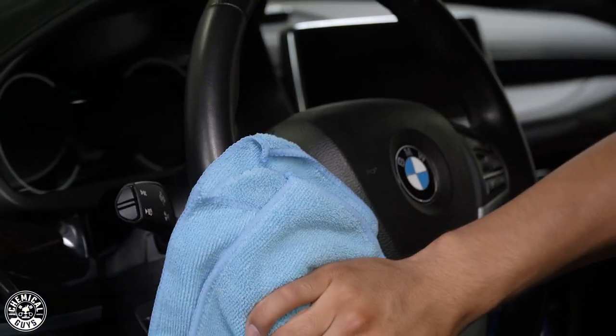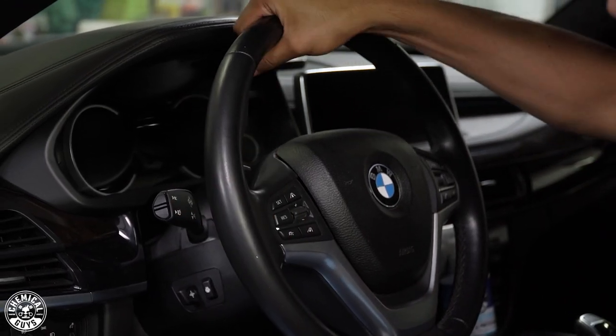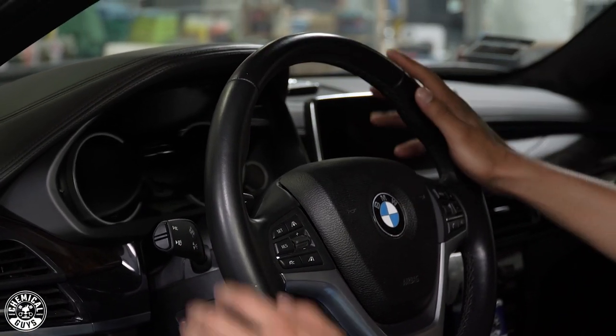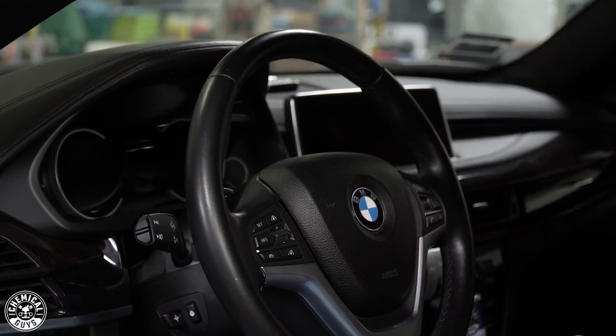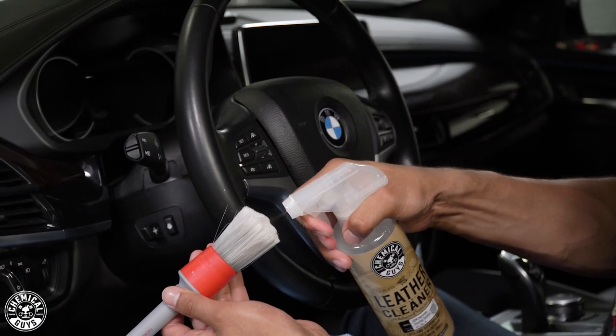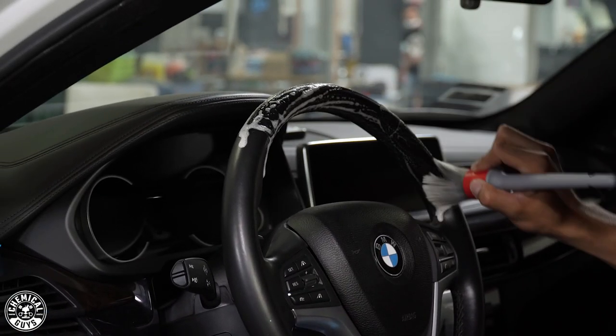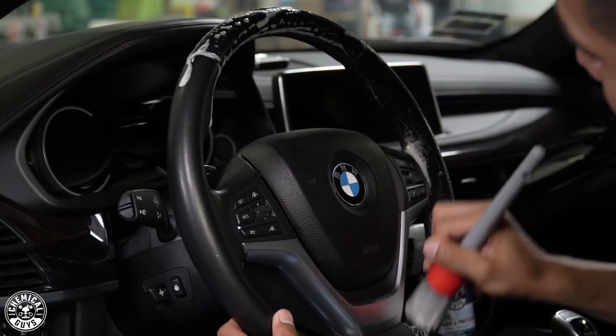Just by doing that, the steering wheel leather came back to life — it is no longer sticky compared to the highly touched areas. All you need to do is spray and scrub. Let me finish cleaning up the steering wheel and I'll get back to you when it's time to start cleaning the dashboard and the rest of the interior components.